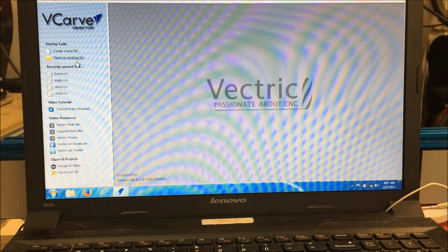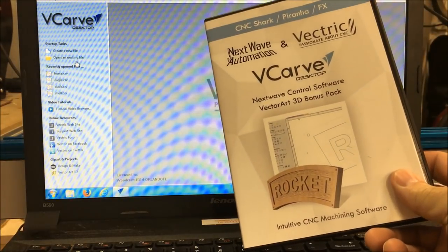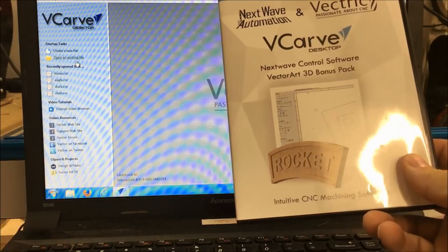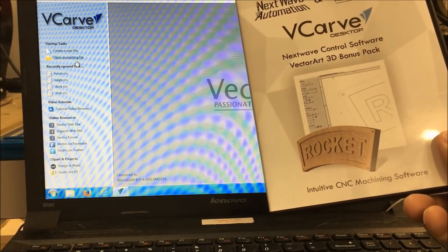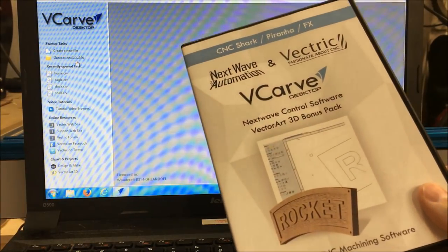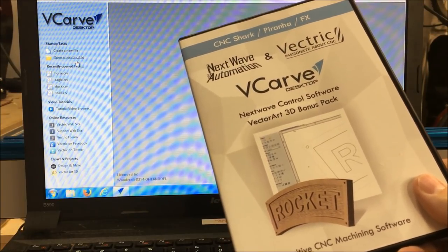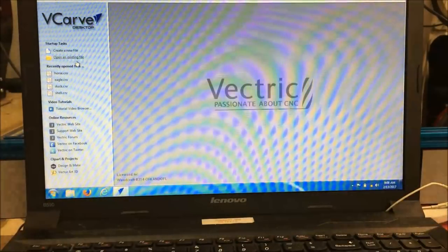Now it's time to install the software. You're going to get your software that comes in your package. This is VCarve Desktop 8.0. You're going to want to get 8.5, that's what's out right now, and you're going to want to install this with your clip art, otherwise you're not going to be able to go through the tutorials and everything.